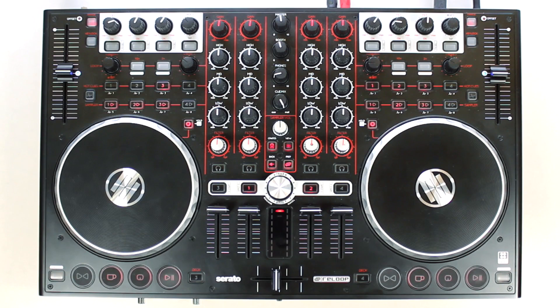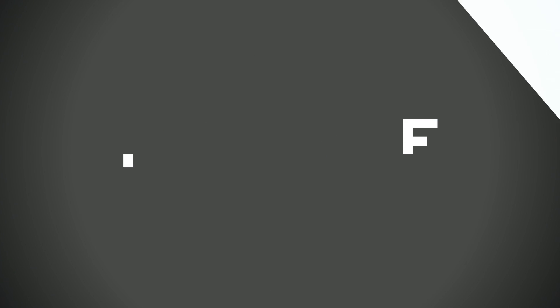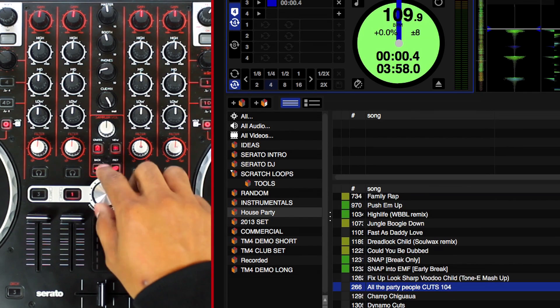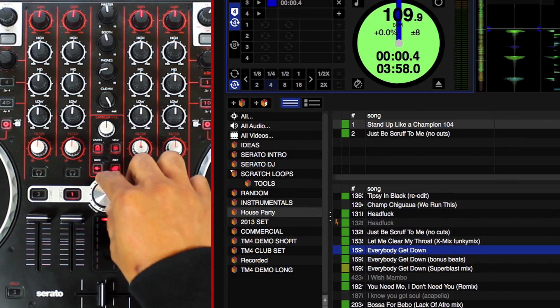Using the Crates button you can easily switch between the different views, which are Record, Effects section, and the SP6 Sampler. By pressing the Prep button you can store the currently selected track on the fly in the easily accessible Prepare List. To open the Prepare List simply hold Shift and press the Prep button.